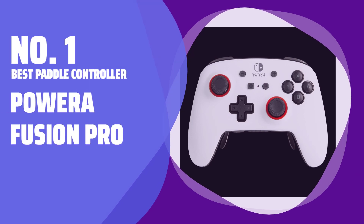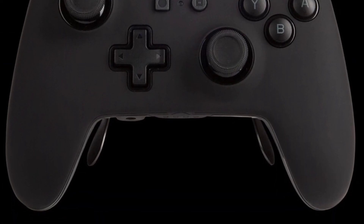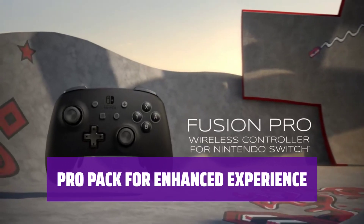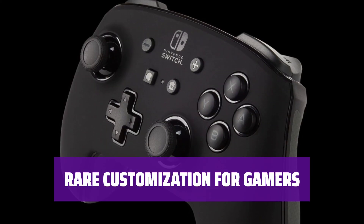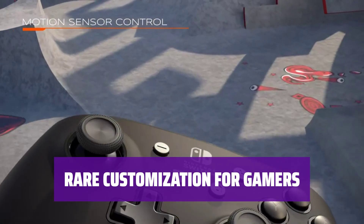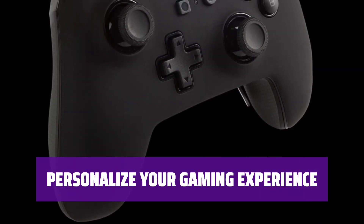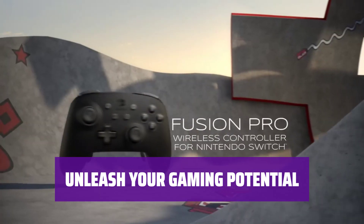Number 1, Best Paddle Controller: PowerA Fusion Pro. Love your standard controller but wish you could personalize it? The PowerA Fusion Pro offers Nintendo fans the chance to tailor their control setup to their liking. The Fusion Pro's Pro Pack features 4 paddles on the back that can be programmed to mimic any button. Customization like this is a rare find in controllers, making the Fusion Pro a must-have for hardcore gamers and those looking for extra accessibility options. The possibilities are endless with the ability to program the paddles to any button you desire.